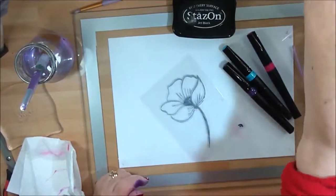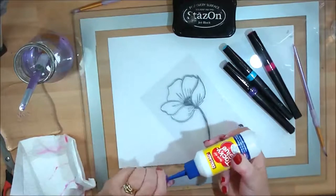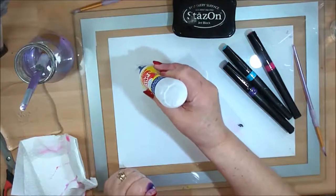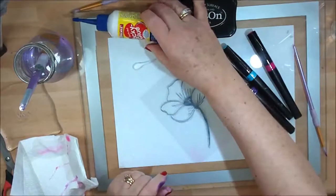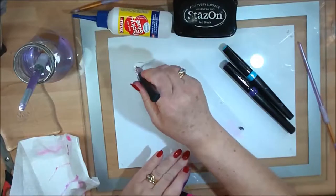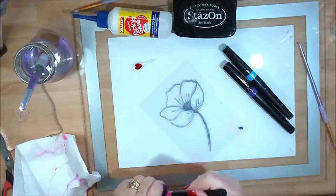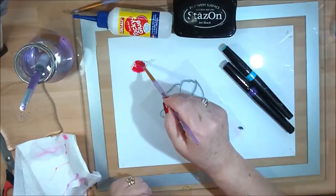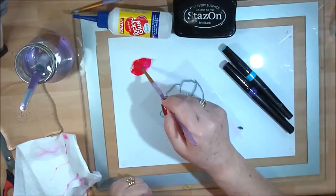I'm going to bring in some Collal tacky glue — it's a clear PVC glue you can pick up from Crafter's Companion. I'm going to pick up some of that, add some of my color to the glue, and then using a round brush, mix these together. Can you see how vibrant this actually looks?